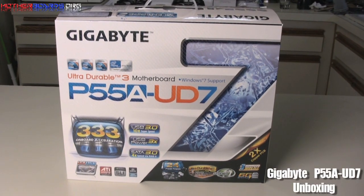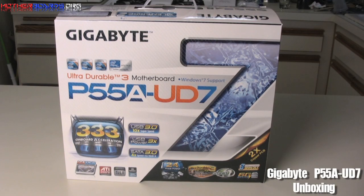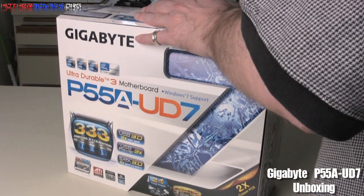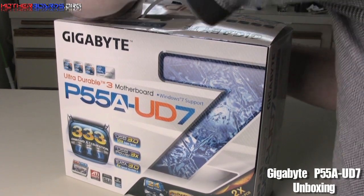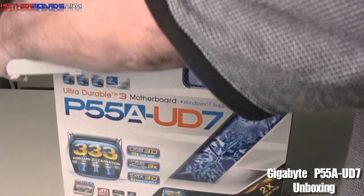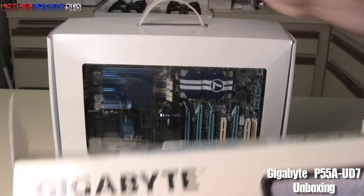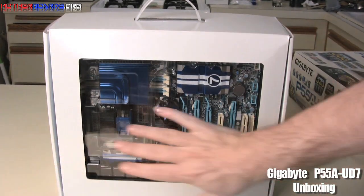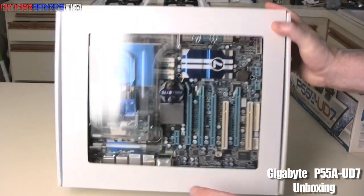Here we're going to show you the unboxing of the new Gigabyte Ultra Durable 3 P55A-UD7 motherboard. Let's pop the flaps in the back of the box and open the package up. Everything comes in a nice box. Gigabyte has a very nice clear plastic tray through which you can see everything, which is quite nice and elegant.